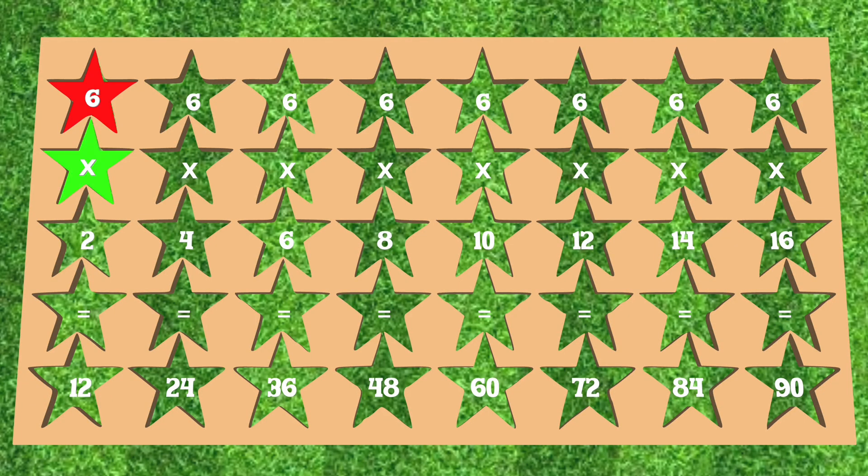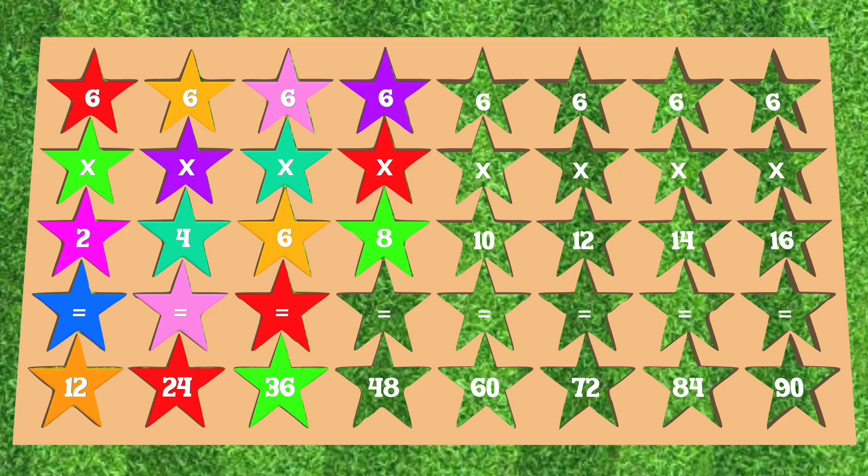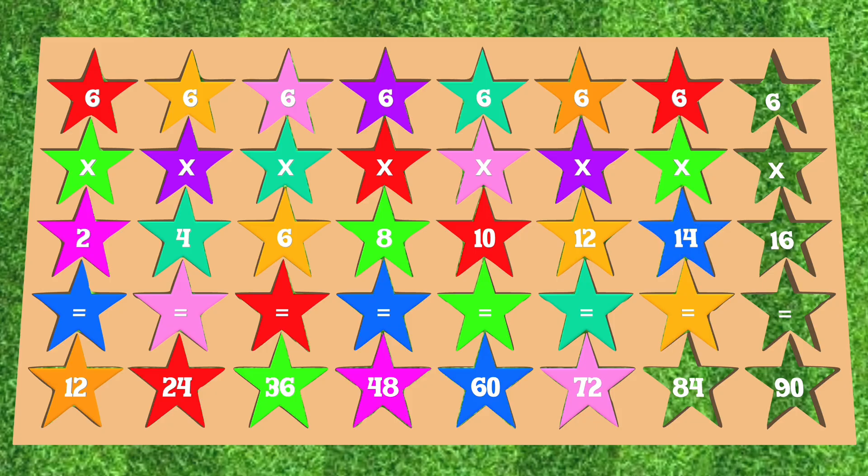6 x 2 is equal to 12. 6 x 4 is equal to 24. 6 x 6 is equal to 36. 6 x 8 is equal to 48. 6 x 10 is equal to 60. 6 x 12 is equal to 72. 6 x 14 is equal to 84. 6 x 16 is equal to 90.